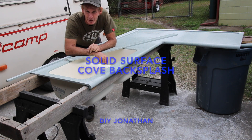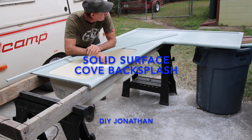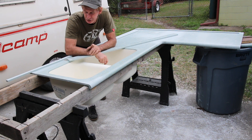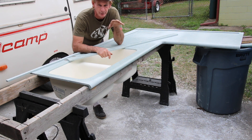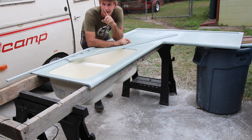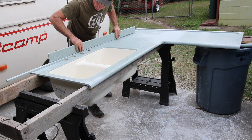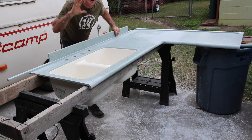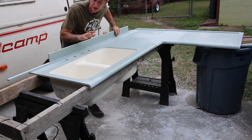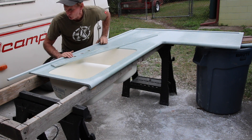I remember years ago I did this video on how to do a solid surface countertop, and you guys really liked it. I promised that when I got around to doing a kitchen with a coved backsplash I would film it, because last time I was doing a log cabin remotely and didn't have my coving router. I'm at my house doing my rental apartment kitchen. Coving means I'm going to glue this backsplash to the back and router the whole thing so it looks like a one-piece deal — that's the beauty of working with solid surface.